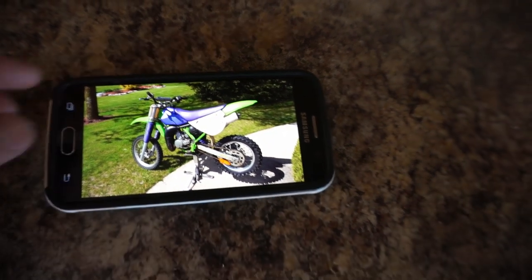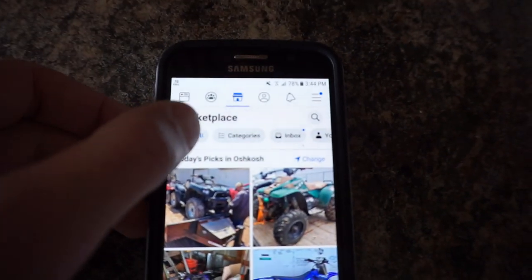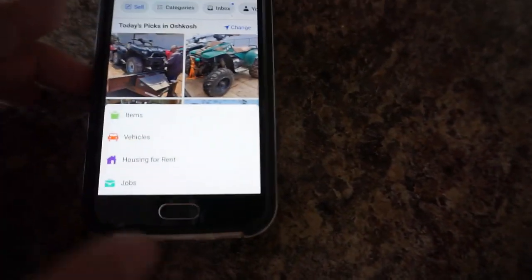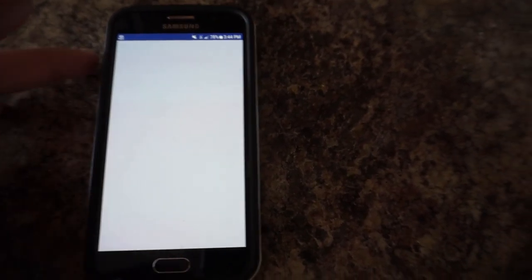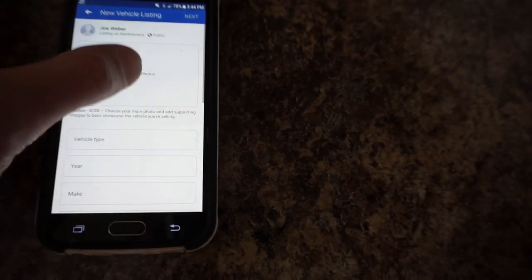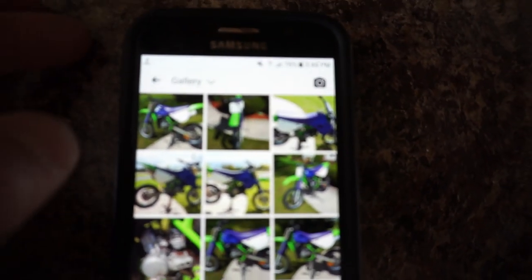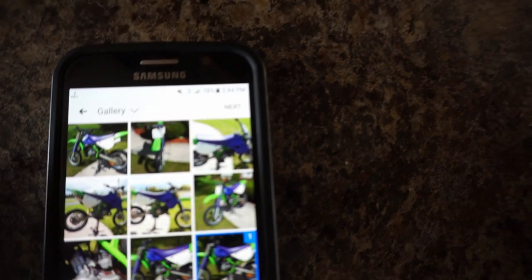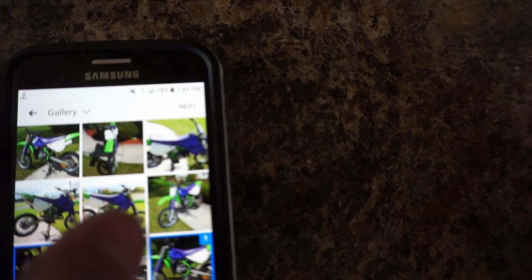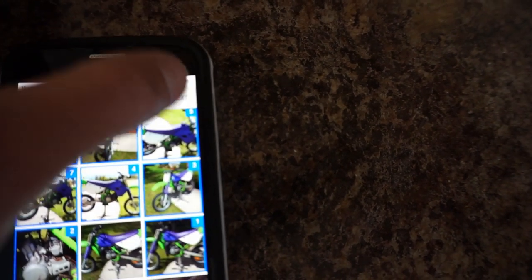Right now we're going to go to Facebook and upload this right now. You're going to click on the sell button and then vehicles. WiFi is very slow right now. We're going to add some photos here. The first picture you pick is going to be the best one. We select the best shot first and then just go down the line — motor one, a few more good ones. Then we click next.